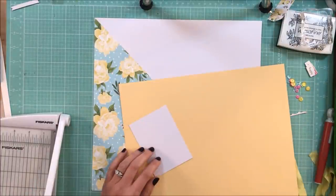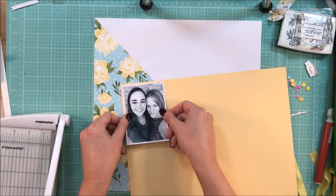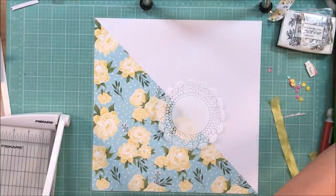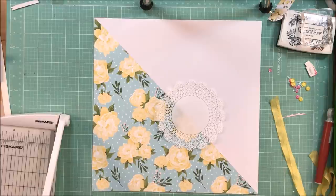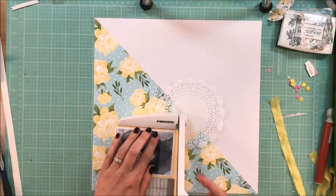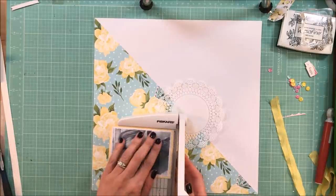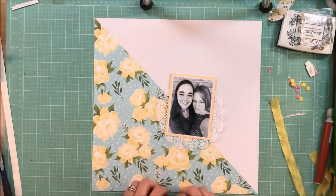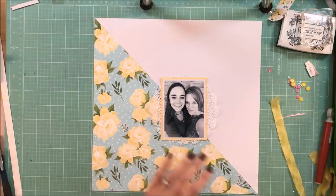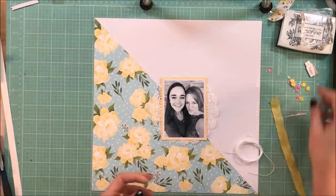I'm going to go ahead and back this photo with this pretty butter yellow paper. This photo is of me and my daughter — we didn't have any special occasion, it was just one of those 'let's take a selfie' moments and it was cute. I just want to do this layout because it's a nice little picture of my favorite girl using my favorite products, and that just makes a fun page.